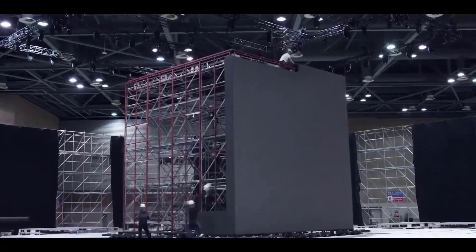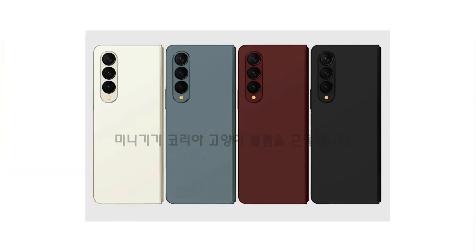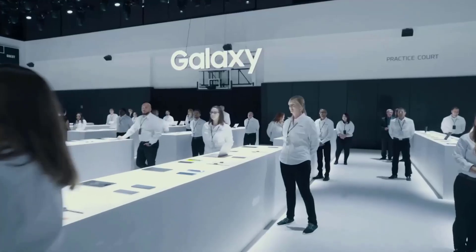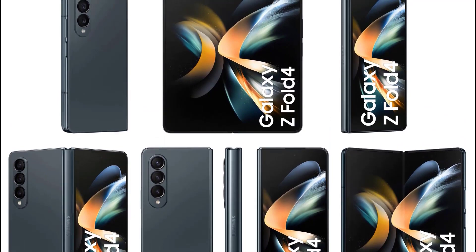The two devices have recently been shown off in some official-looking photos shared by famous leaker Evan Blass via 91mobiles. Despite the lack of much of a surprise factor in these images due to the phone's extensive leaks, it is still wonderful to see high-resolution shots that provide a closer look at the devices.